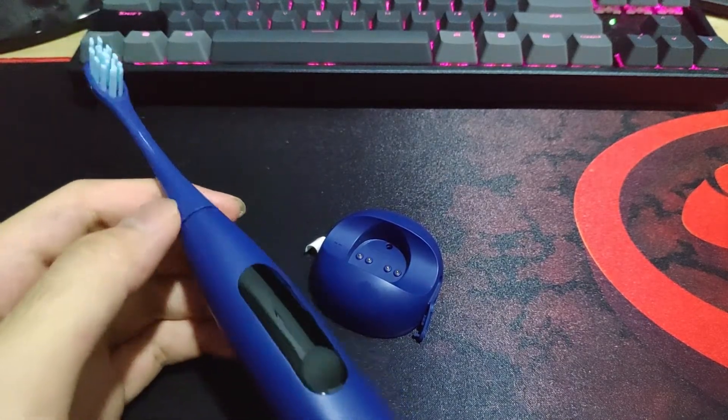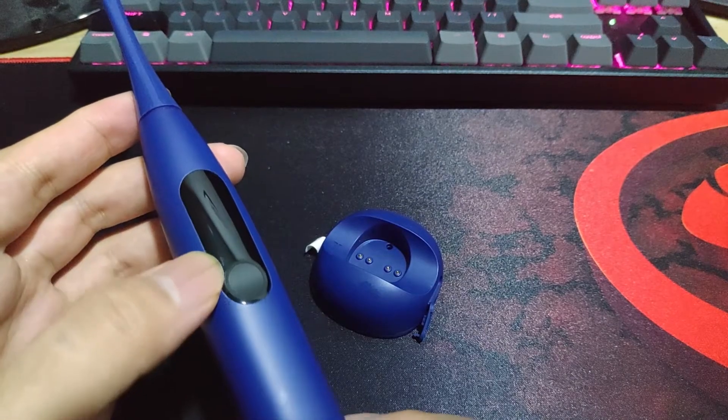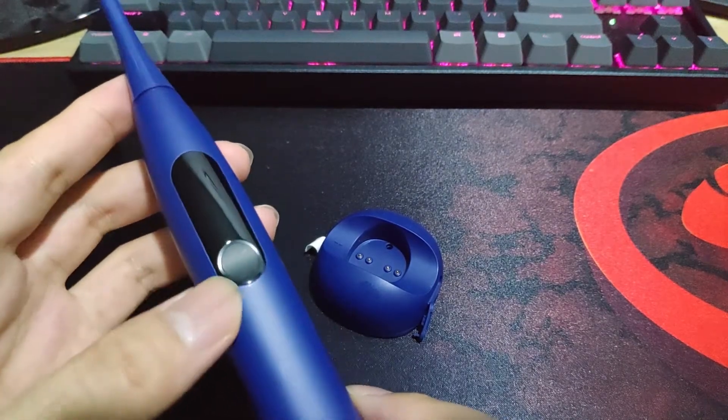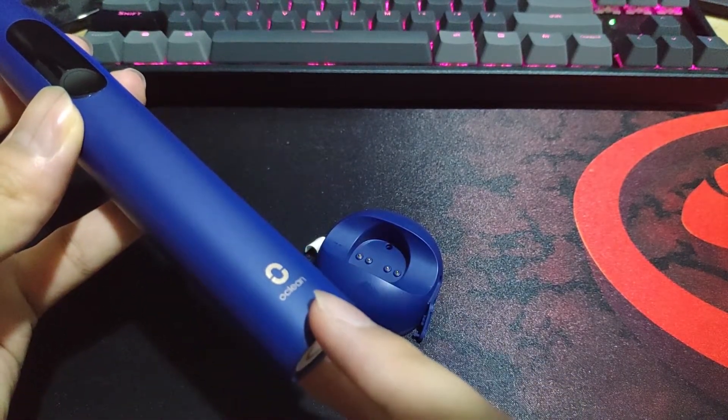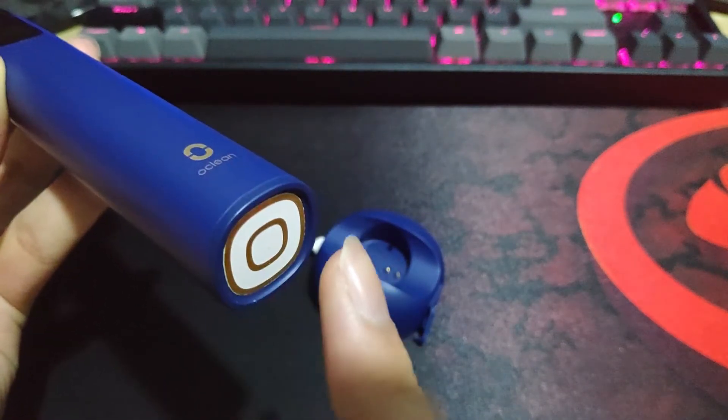As you can see, this is blue. The top here is the toothbrush itself. The bottom here is the screen and the button. Down here you can see the Oclean branding, and underneath it is the wireless charger.